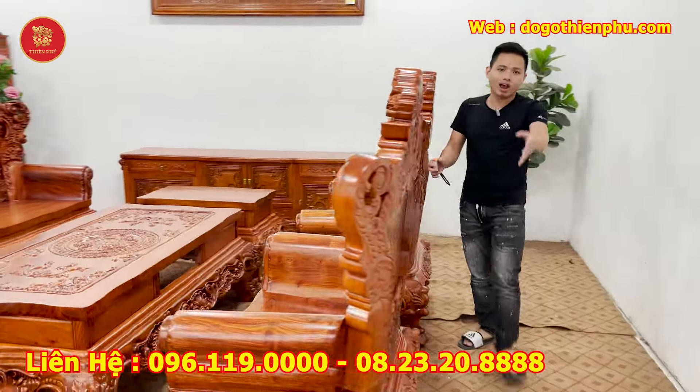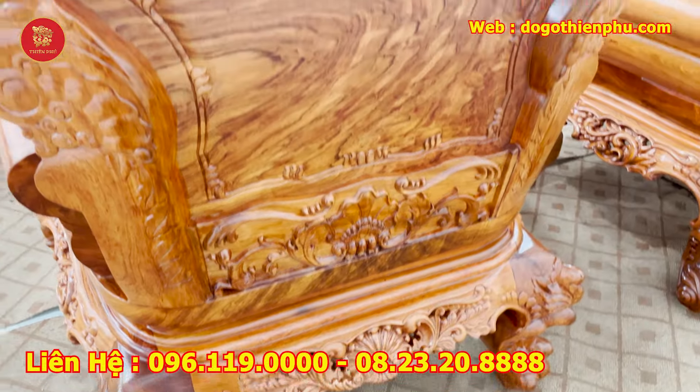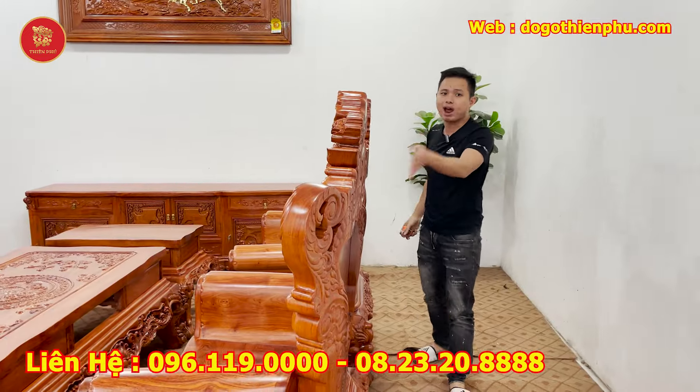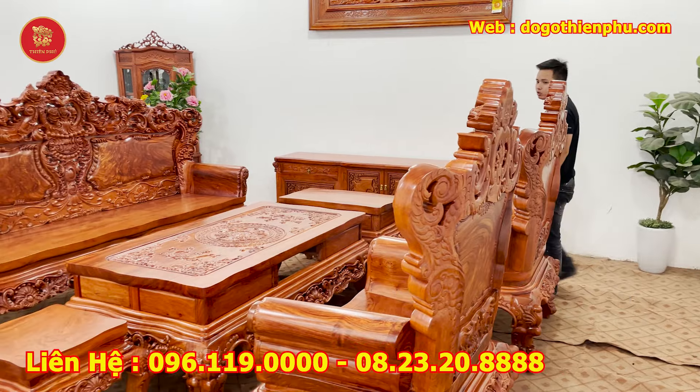Kiểu dáng của nhà em thì mọi người nhìn qua là biết rồi. Tất cả những cái chân này nhà em làm mới làm phát đi, làm vén cong đi. Kể cả những cái chương này — làm nó có độ dẻo nhất định, khác biệt hoàn toàn với sản phẩm trên thị trường. Đục tỉa hai mặt, hàng hoàn thiện cả mặt sau như mặt trước, đẹp như nhau, chuẩn 100% hương đá.